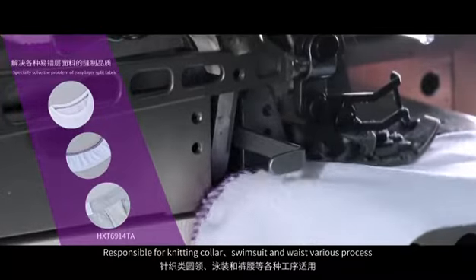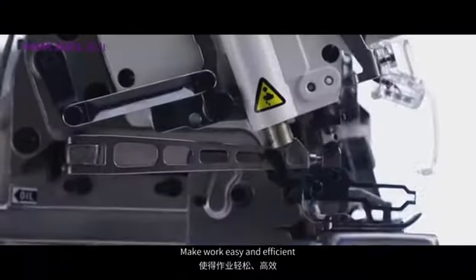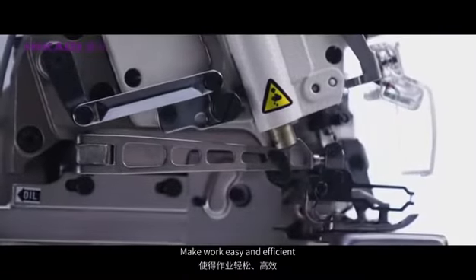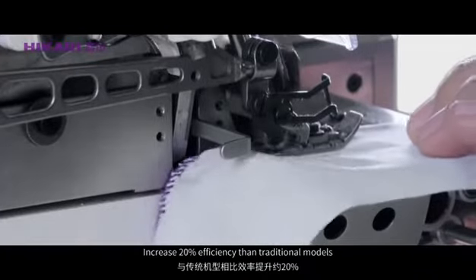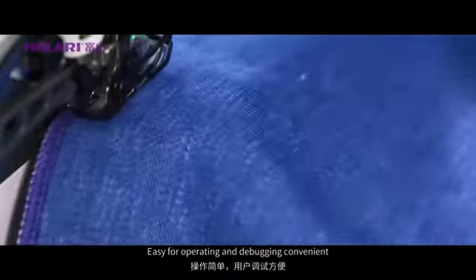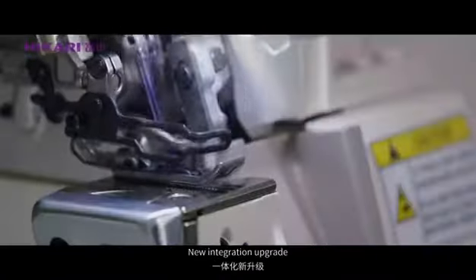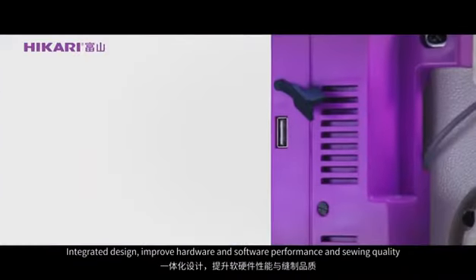Various processes including automatic trimming and automatic presser foot function make work easy and efficient, increasing 20% efficiency over traditional models. The no-tap fitting structure is easy for operating and debugging, with convenient new integration design.